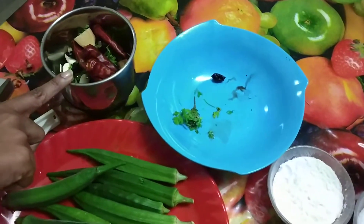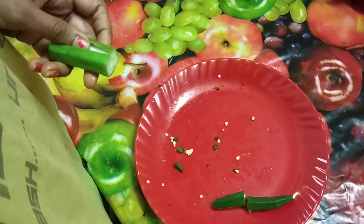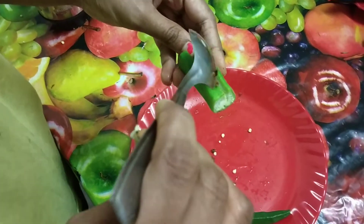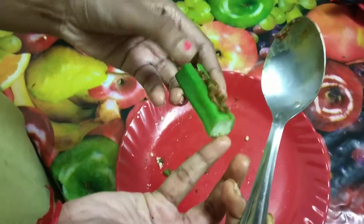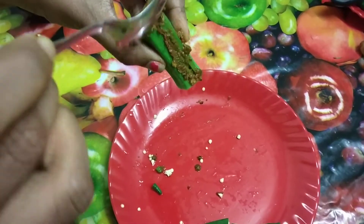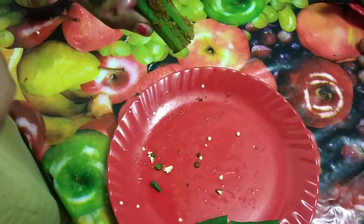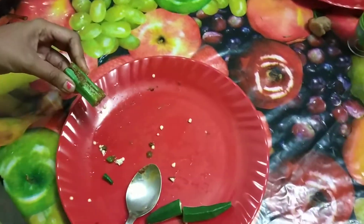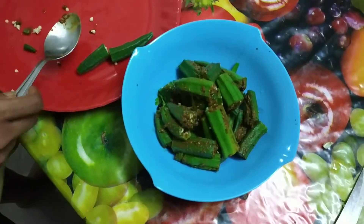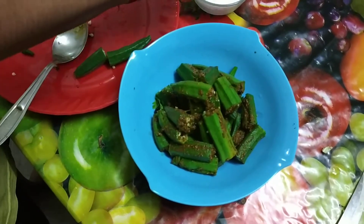Now I'm stuffing this masala inside the slit. We have to stuff masala in all the bhindes. I have already prepared them, so I've stuffed all the bhindes with this masala. Now we have to coat them with corn flour.